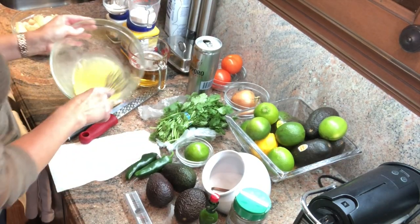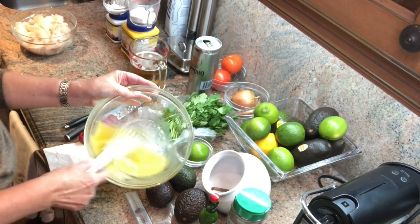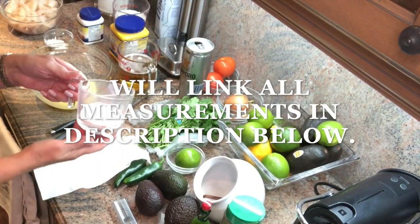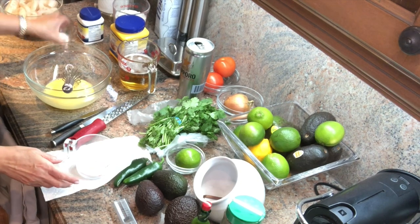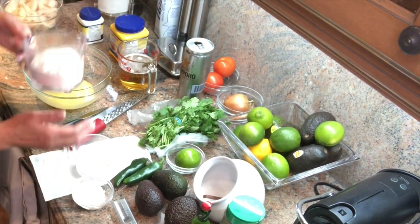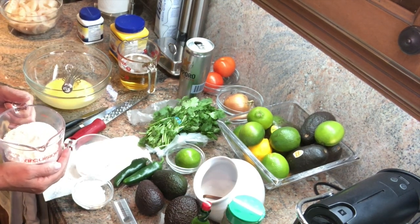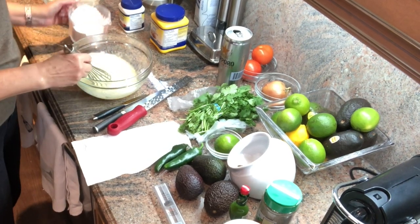I've got two eggs which I've beaten in the bowl. I'm going to add my beer — one and a half cups — then a quarter cup of cornstarch, one tablespoon of baking soda, and one cup of all-purpose flour with a pinch of salt. I'm going to mix it all together. I've added the beer to my egg mixture.